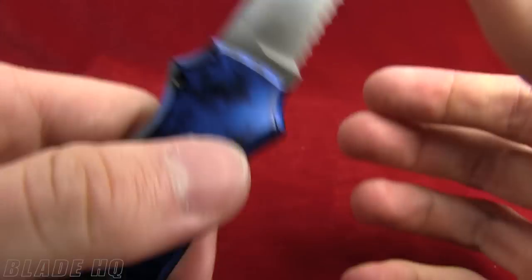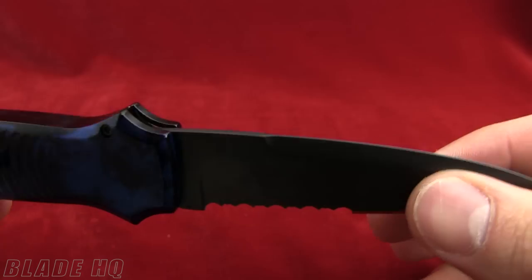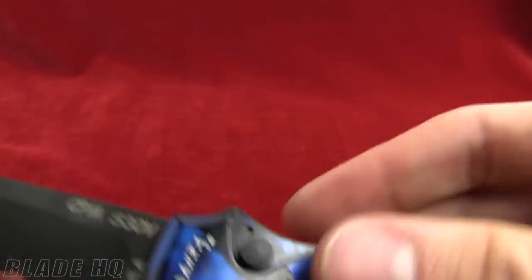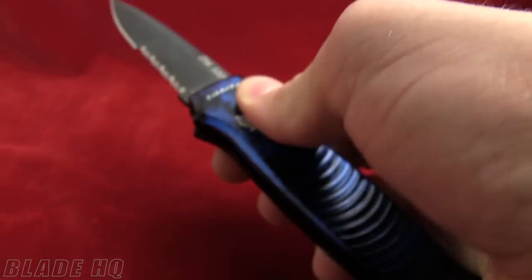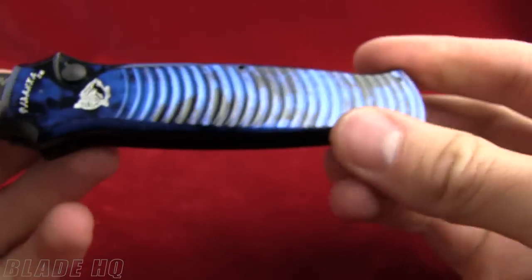Let me show you the other side so you can get a good look. This button has black hardware on it. You have to push the button to close it, push the button to open it. Hard firing on this blade.